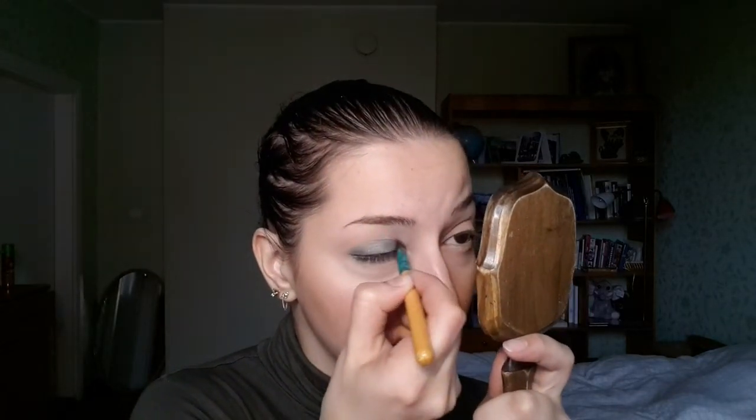Now going back into the palette and going into the turquoise color with my finger, placing it on the inner part of the eye. There is a tone difference between green and turquoise, but not a very big one. This turquoise is quite shimmery compared to the green. Taking the same brush, going into turquoise and buffing it onto the inner corner.